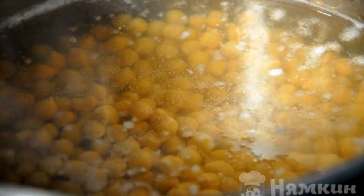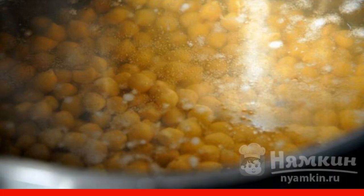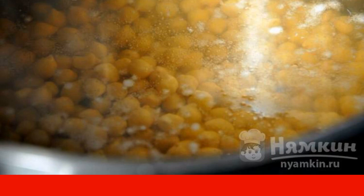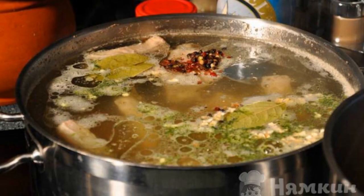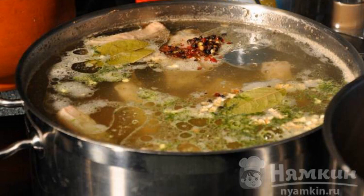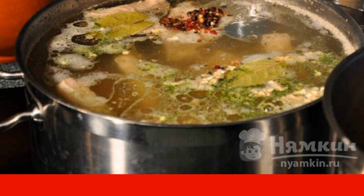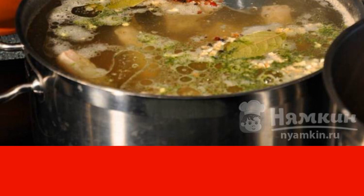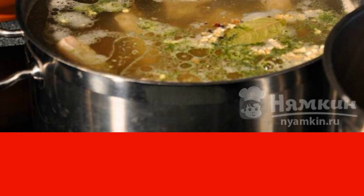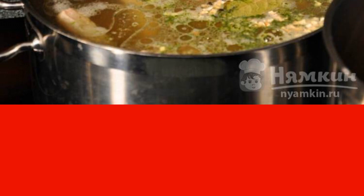Put the chickpeas in a deep bowl and cover with water overnight. In the morning, boil over low heat for about 1.5 hours. At this time, it is necessary to prepare the broth. To do this, put the chopped ribs in a saucepan and pour water over them. Put on fire and bring to a boil, then remove the resulting foam and add one peeled carrot and one onion to the broth.